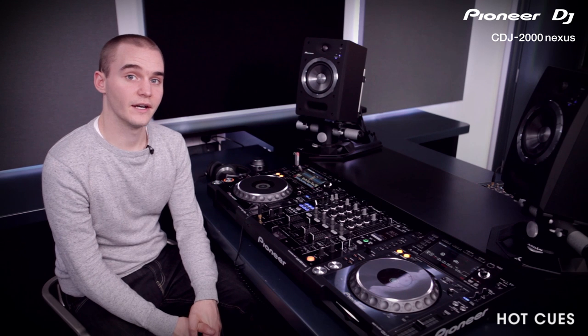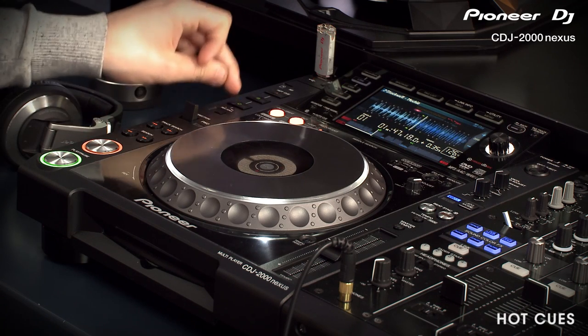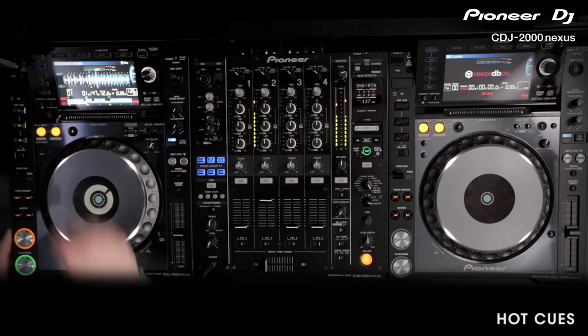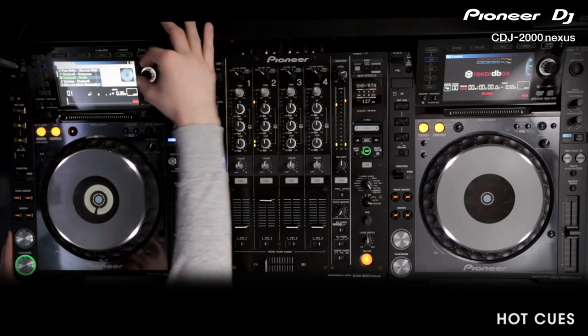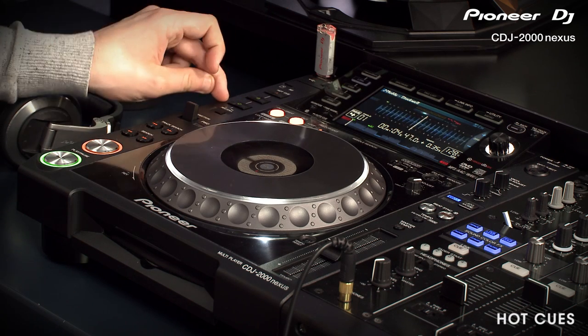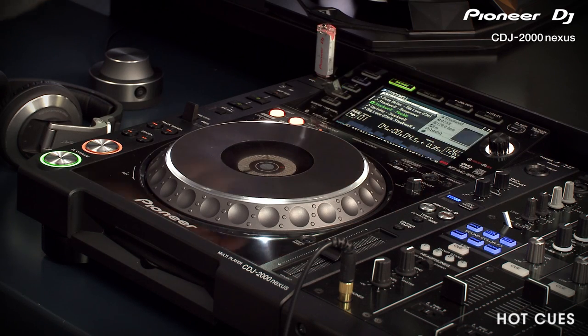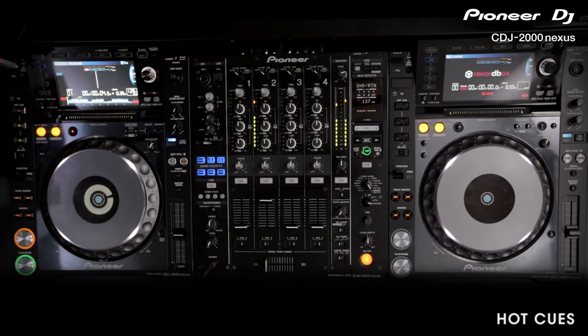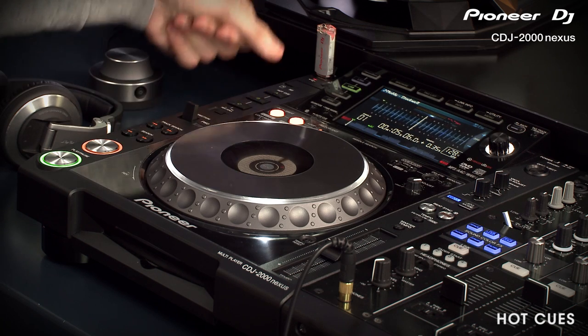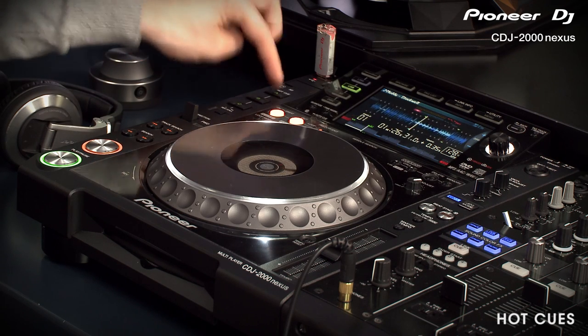When changing tracks on the CDJ, you need to call in the Hot Cues on the current track playing. I've got this track playing with the three Hot Cues we've previously set — as you can see, they're working fine. When we load in the new track, there are three Hot Cues here — A, B, and C — but if we press one of these Hot Cue buttons, it's jumping back into the previous track. So we need to recall the Hot Cues on the new track. Simply hold down the Call button until you see it flash, then they've loaded, and you can quickly press them to verify they're loaded correctly. Now when we press them, they're going to work fine.